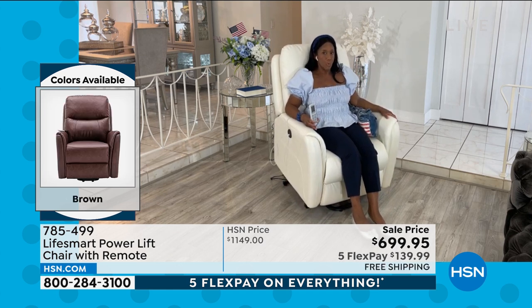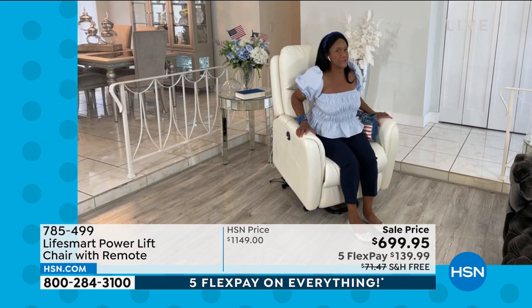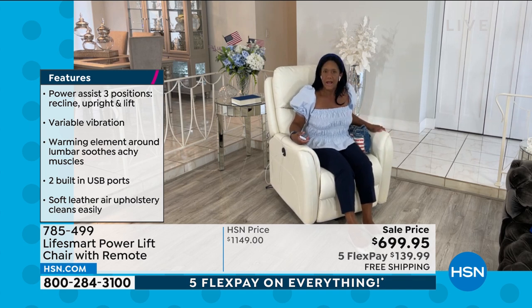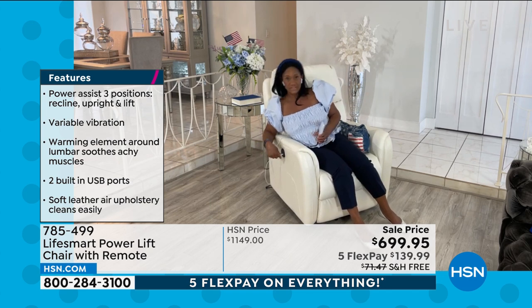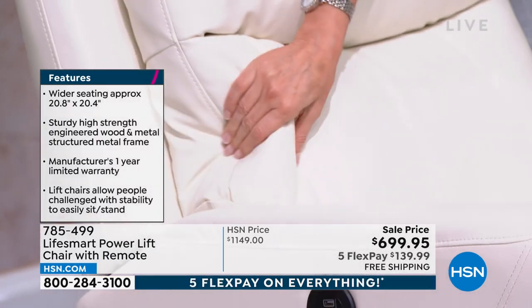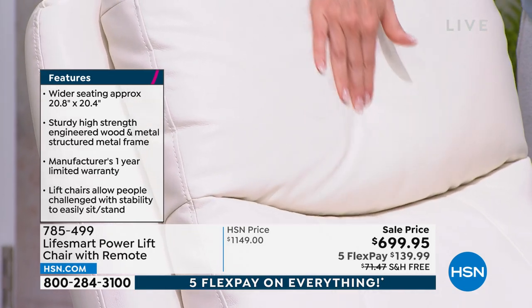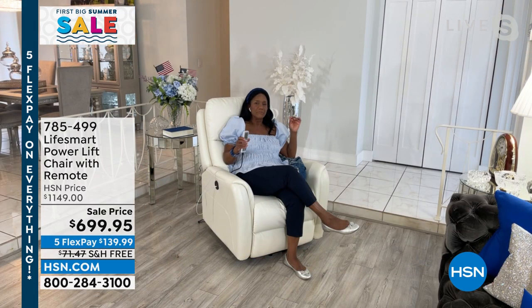It has a 275-pound weight capacity. You don't have to be afraid about sitting or wearing dark pants in your ivory chair — it's made with Leather Air. Leather Air is breathable, easy to clean — just wipe it down. It feels and breathes like leather except it's not sticky or tacky. It also has two USB ports because we always have devices that need charging. It stands about 40¾ inches tall, has vibration through the back down to your legs, warming heat in the lumbar, and eight different modes with a timer from five to thirty minutes.